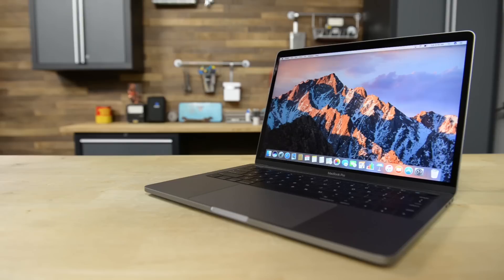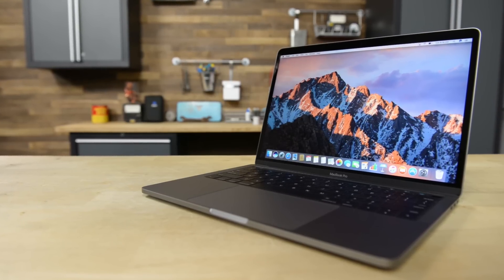Hey guys, I'm Gwendolyn with iFixit and I'm here with Scott. He's one of our teardown engineers and he was lucky enough to take apart the new MacBook Pro 13-inch with the Touch Bar and Touch ID. Tell us a little bit about that.